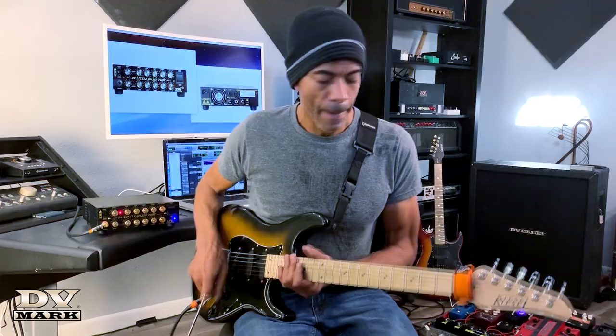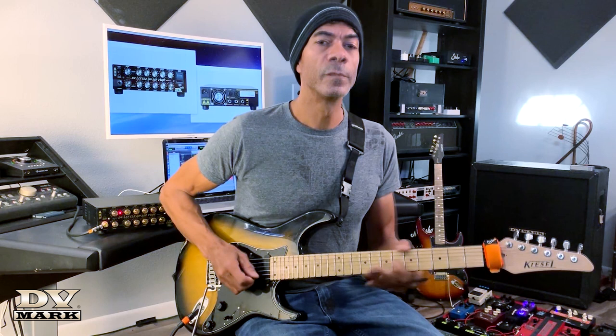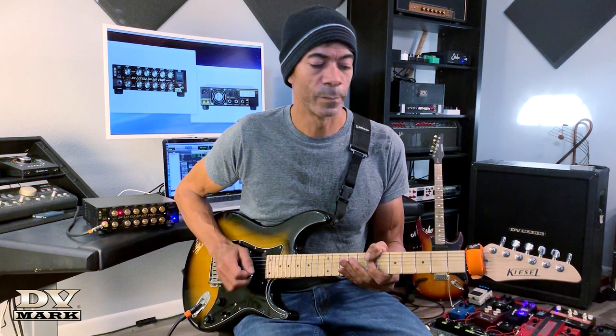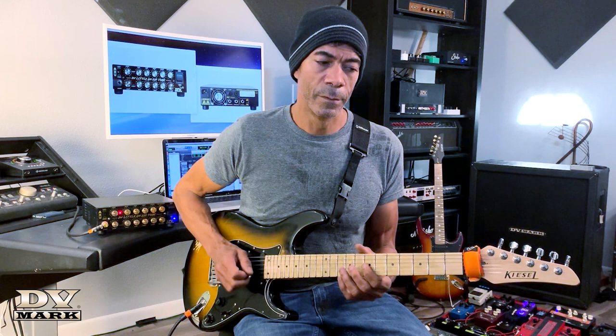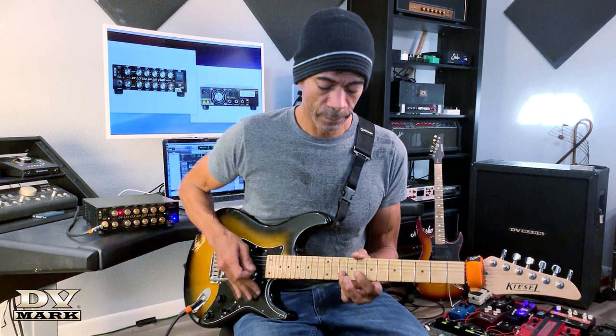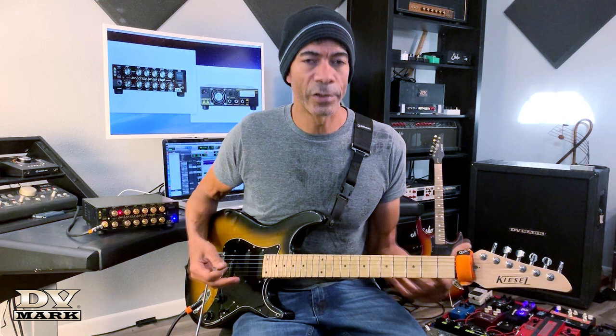I'll play a note without the sustainer first, then turn it on around 10 o'clock, and turn it up a little more to around 11:30. The note gets fatter — it's not just the sustain. Even with all that gain, there's still a fairly decent amount of string clarity. I don't have to just play root and fifth chords; I can play chords with more dissonance, minor ninths and so forth. That level of string clarity with that much distortion is really uncommon, especially with a solid state amp.